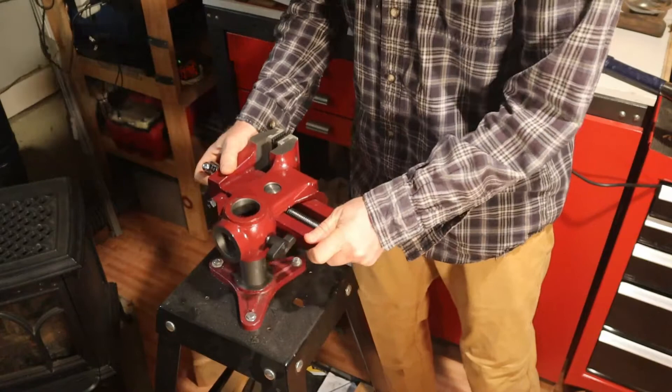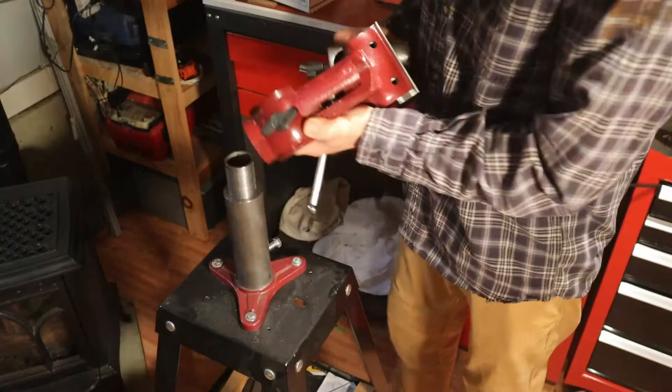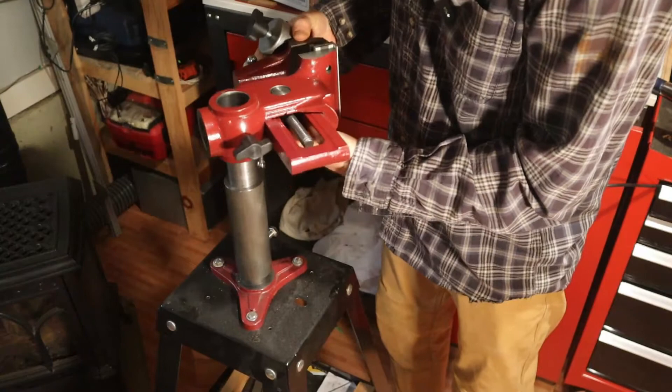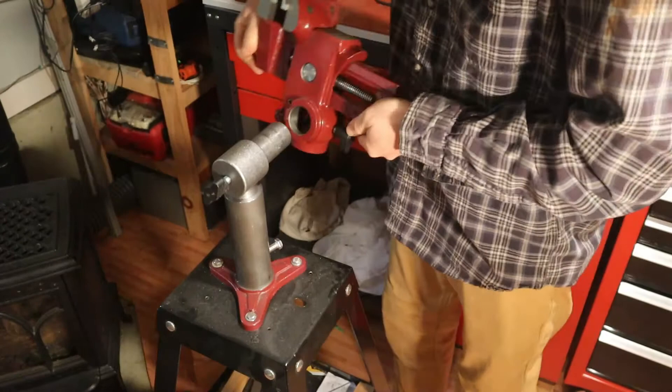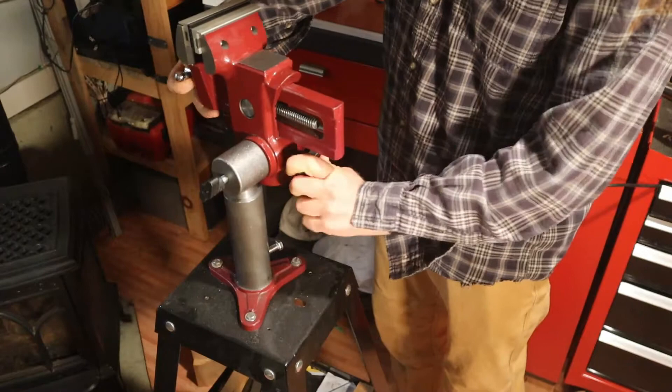Hopefully you see now the importance of having a riser — I need to pick it up off the bench. I can still mount it this way if I wanted to, and I have full versatility. Now that I have it picked up off the bench, I have full range of motion with this thing. That's exactly the way it should be.